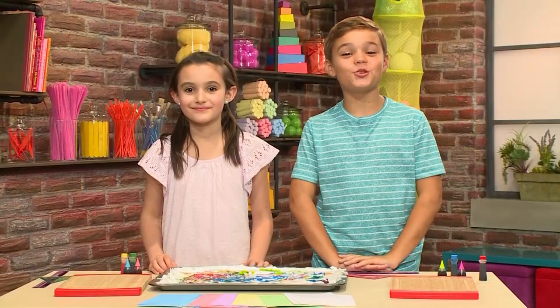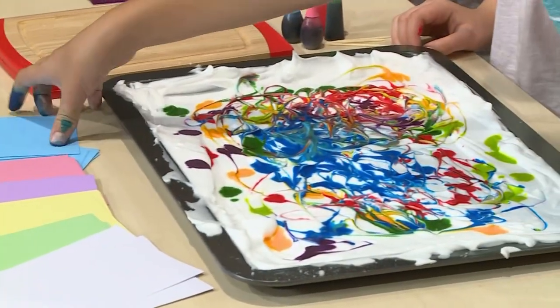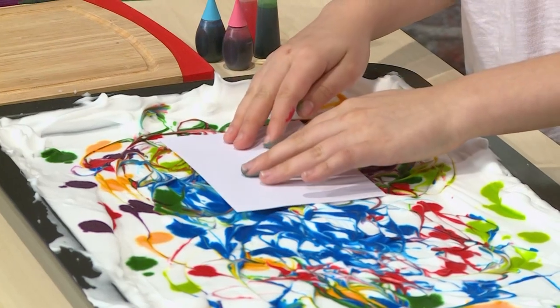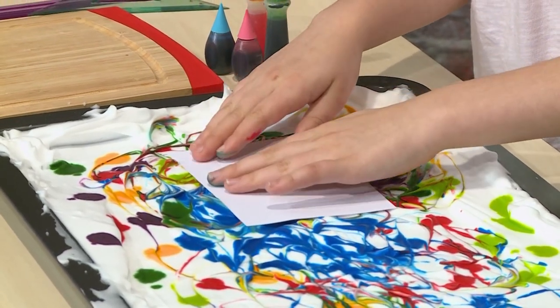Once the colors are mixed, you're ready to put on your paper. Don't use regular paper because it will get too wet with the shaving cream. Use a note card or any other heavy paper. Press it right on top of the shaving cream, right on the colorful spot you want. When you're pressing it in, you're putting the ink on the card. Don't press it to the bottom — just press it lightly on top of the shaving cream.